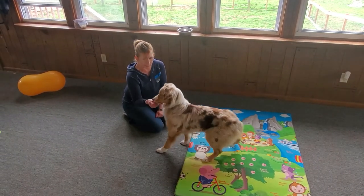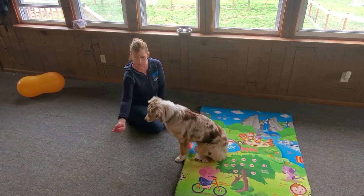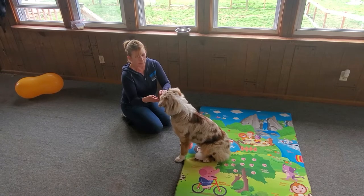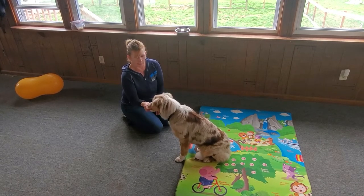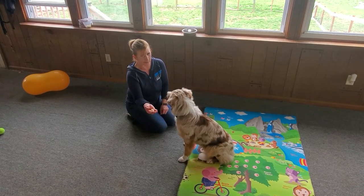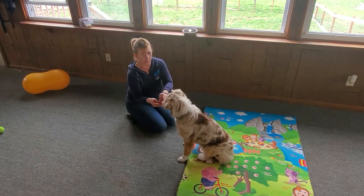I'm going to keep my hand still. I don't care that she comes towards my hand, I don't care that she tries to touch me — but she must not be touching me. I'm going to open my hand. Good girl, she looks at me, I mark her — yes, good girl — then I reward her.